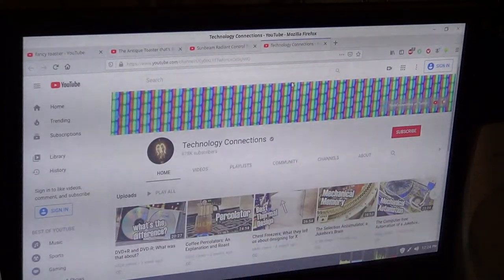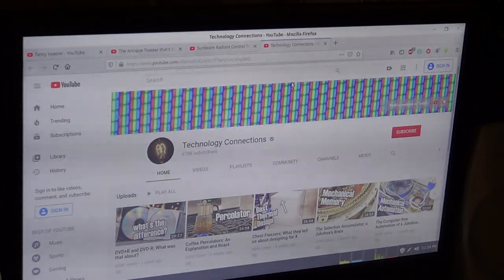Big thank you to this channel for posting those two videos — it was a big help. It was really fun restoring that old toaster. So thanks. Thanks for watching. Bye.